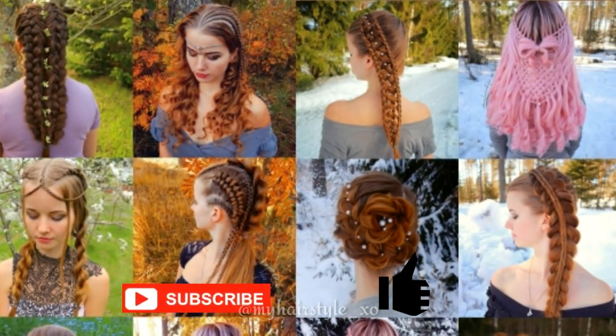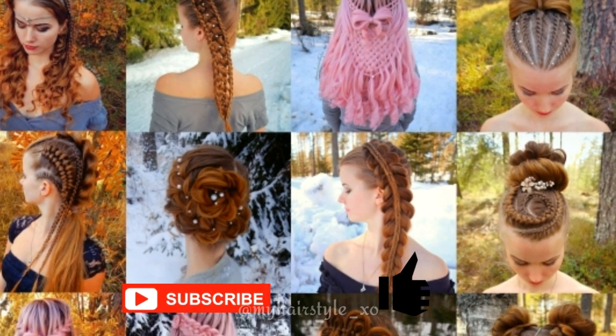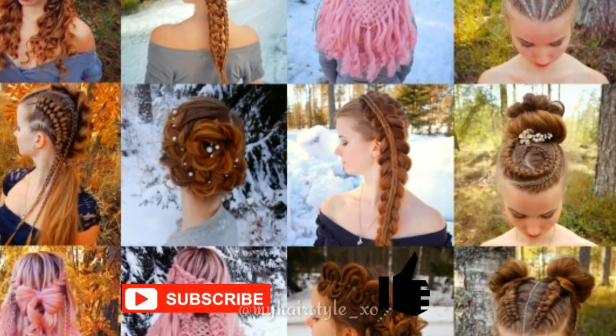This is my hairstyle XO. In this channel I will show you lots of different braids and hairstyles. Hopefully you will like it!